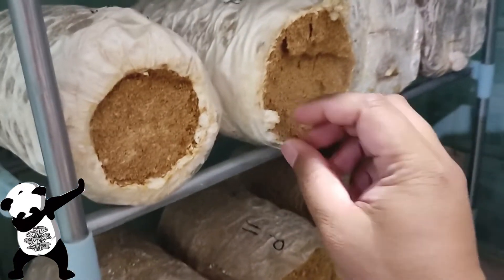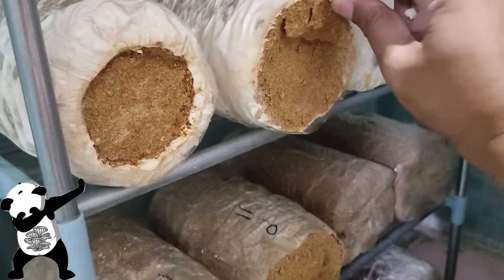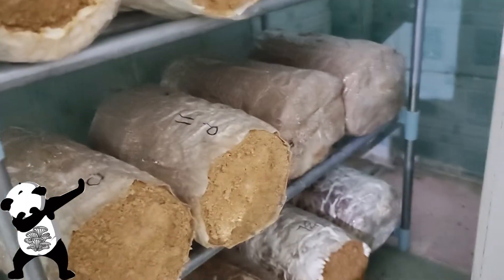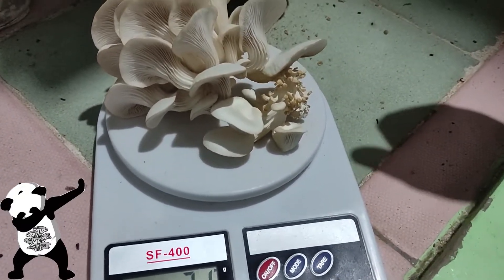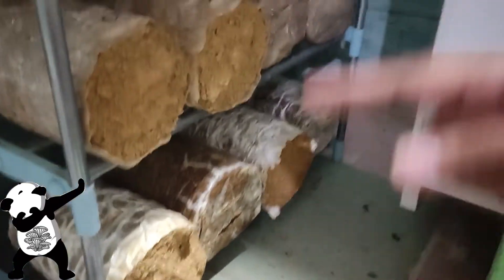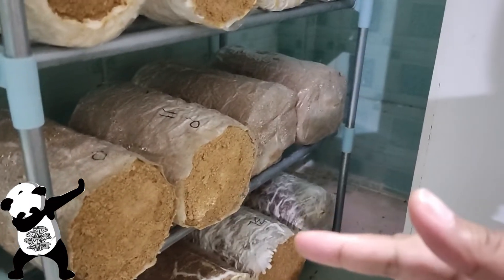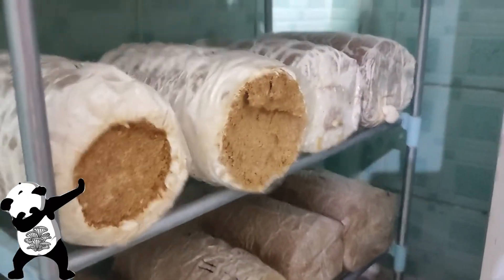I removed the two clusters but there are still some pinheads here so I'm just going to remove those as well. It's 71 grams — so that's not bad. We've been harvesting on this set for a few times already, probably some of them are already three times, especially the pink oyster mushrooms.